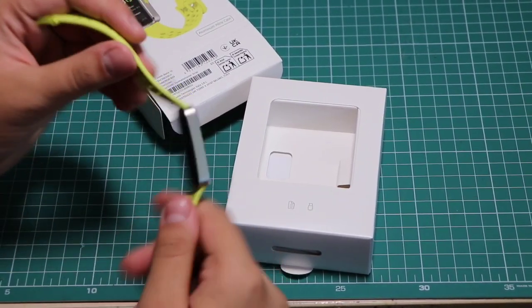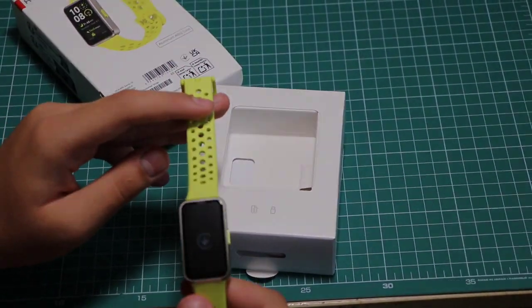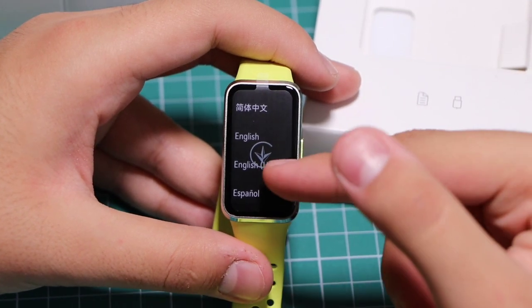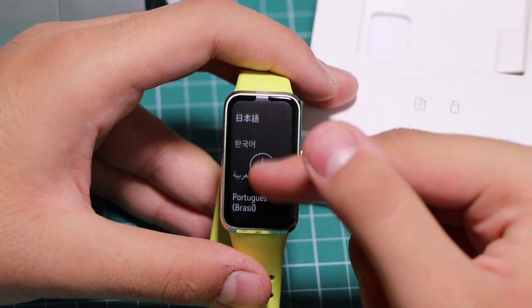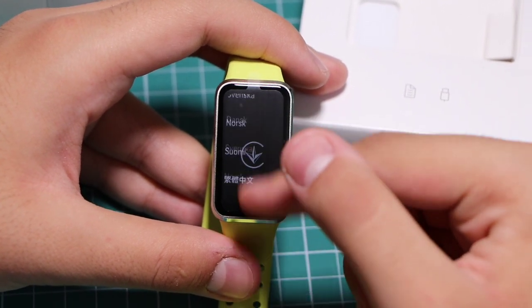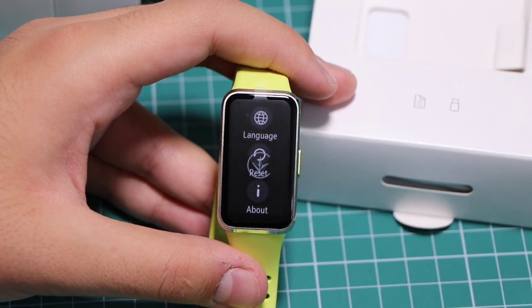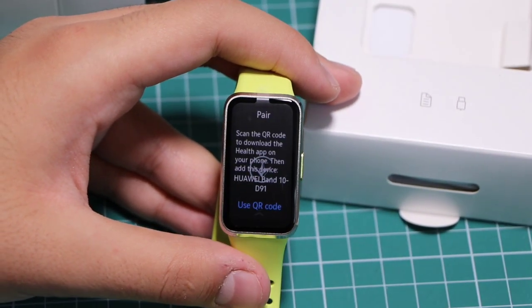If I press the button to turn it on, it will turn on and we can see a list of languages. I want to choose English and connect it to my phone.